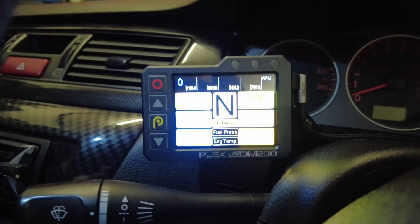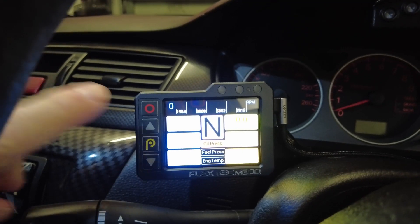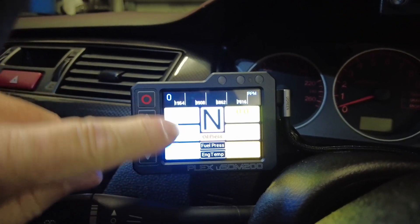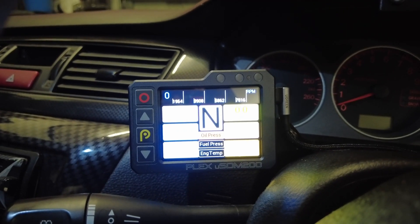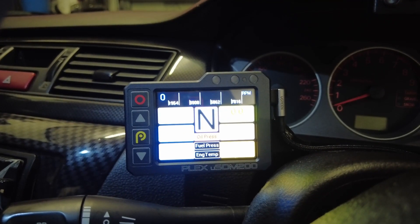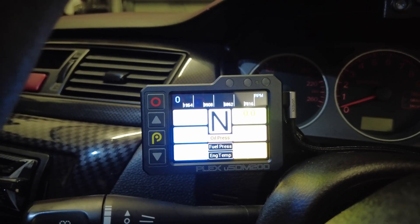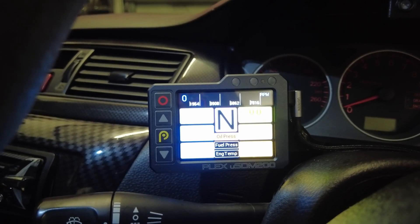It has an aluminium housing. Instead of the two buttons on the side like the original unit, it has four: back, enter, and up and down buttons that allow you to scroll through different screens. It's also a touchscreen so you can scroll through screens with your finger. It has three LEDs on top as opposed to the single one on the original unit - they can be used as shift lights. It also has mounting holes on the back which the original one didn't have - two 3mm threaded holes - which makes it easier for fitting to your car.